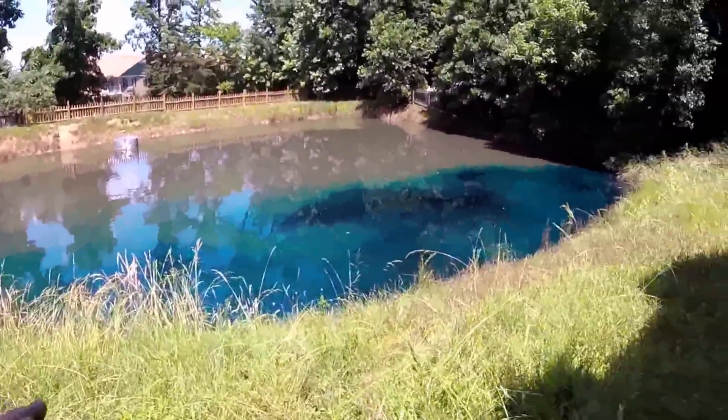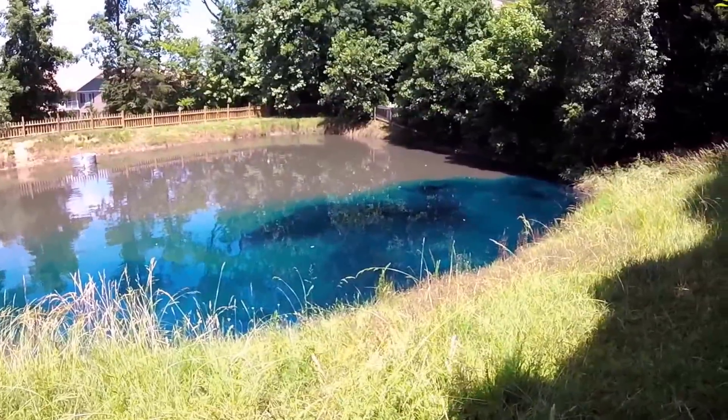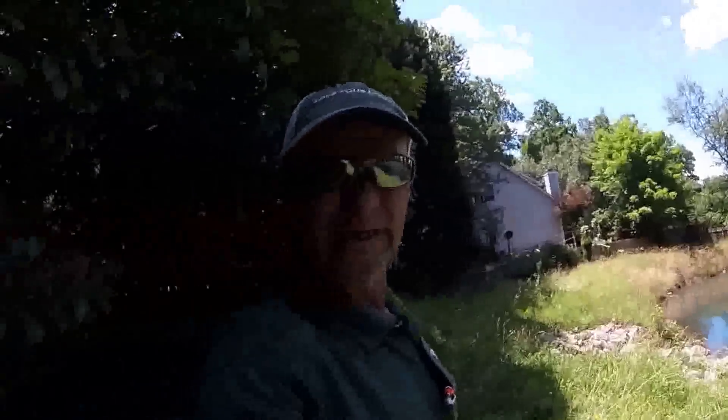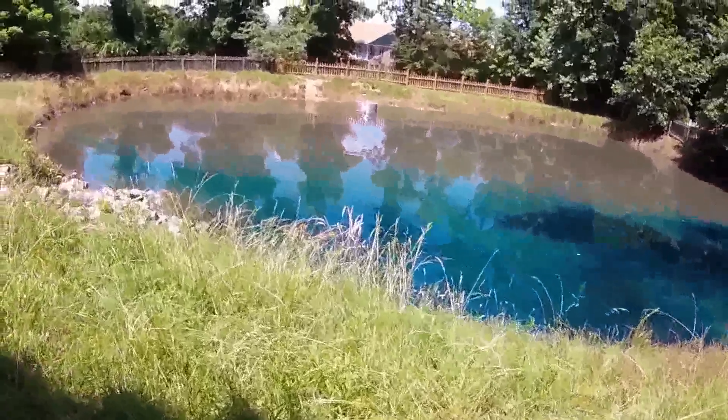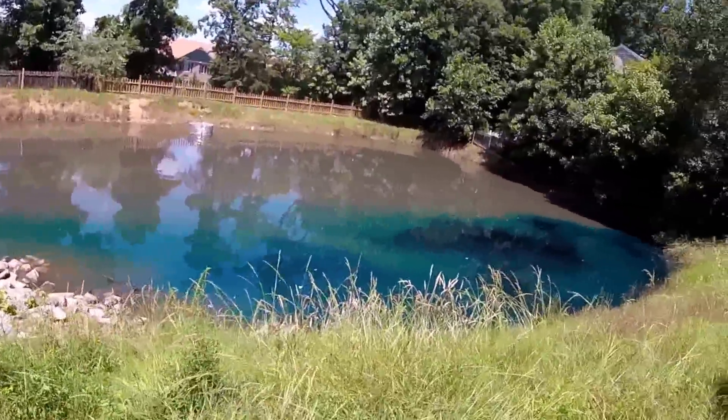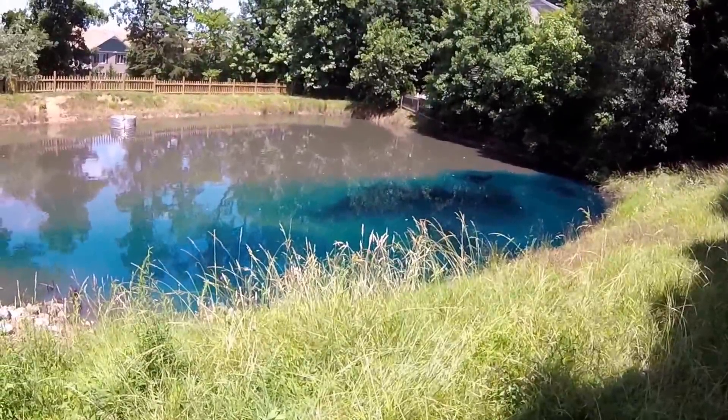Some people don't like the way that looks, and you can also get this in black, but that's the blue. It will really keep the light from penetrating in and causing the algae bloom. We'll see if we can't get this pond to turn completely blue.